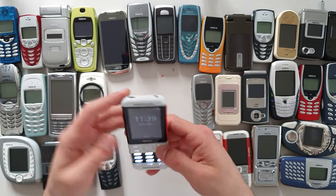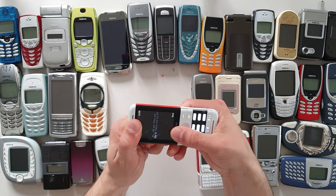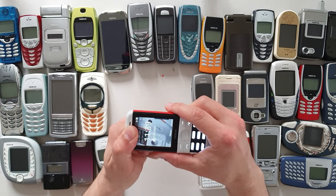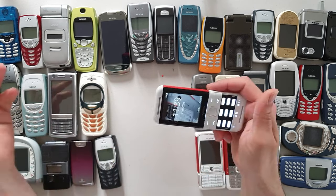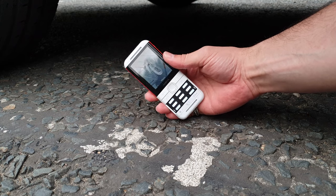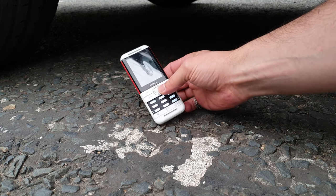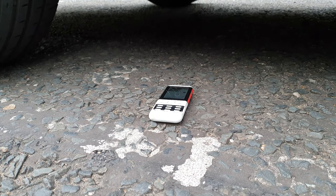Unfortunately this phone survived — to my surprise — and the screen didn't crack. Although when I press over here it leaves a mark but doesn't crack. So there's only one thing left to do: run over it with my limo and see what happens. The phone survived, no damage to the screen, the phone still works fine. But this is the moment of the ultimate durability test — I'm going to place it over here and let's roll baby.